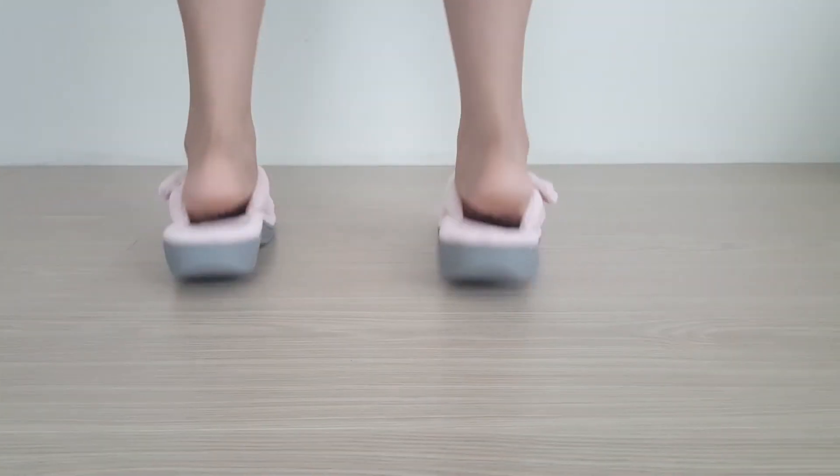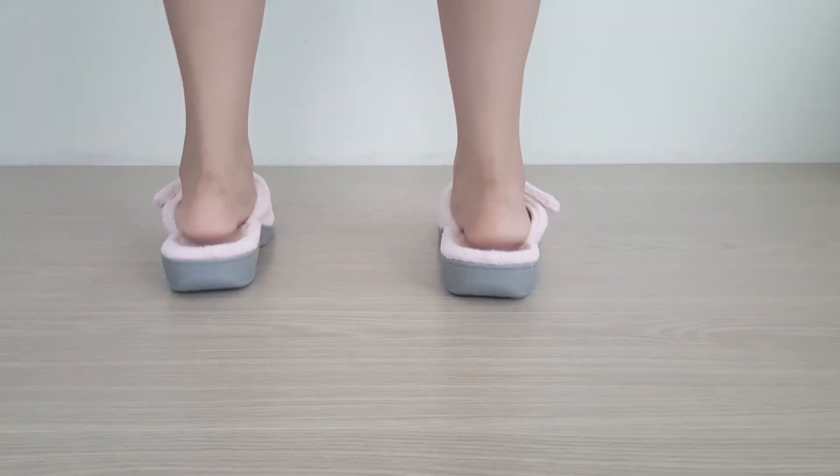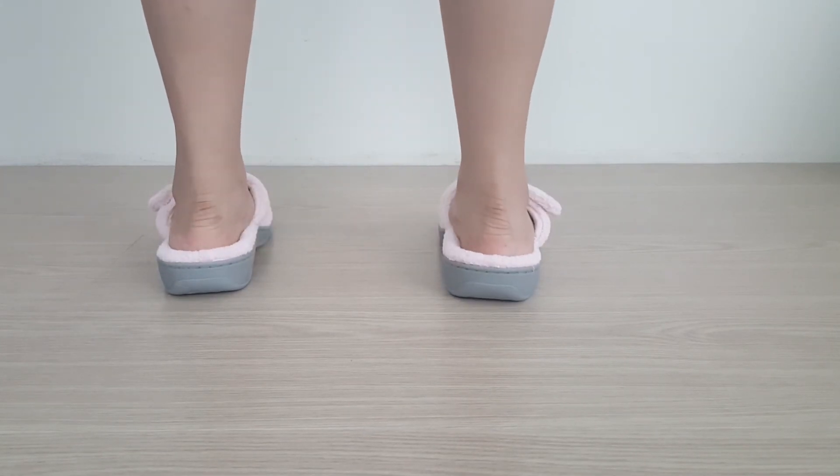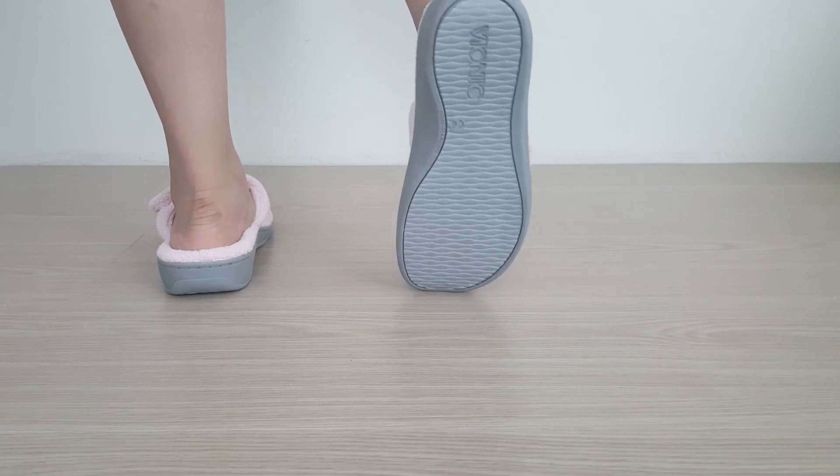As far as options go, this slipper is available in full sizes only, so you'll need to plan accordingly. For color options, it comes in several choices including zebra, leopard print, and multiple standard colors.